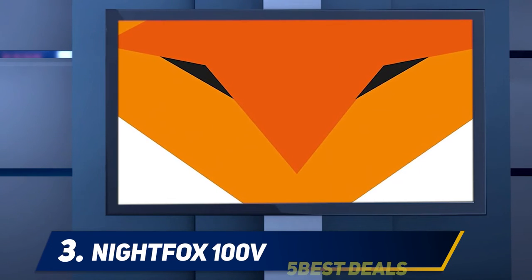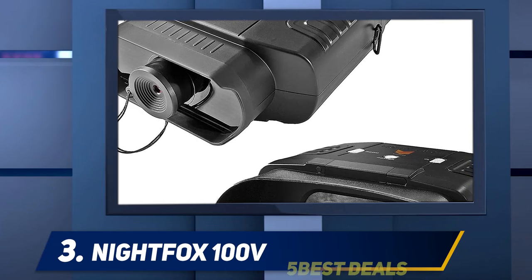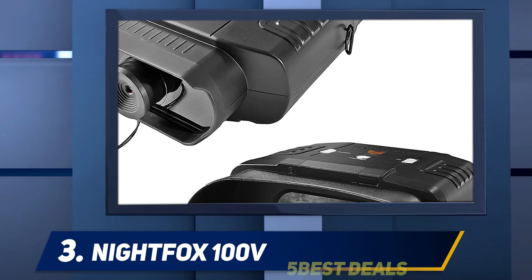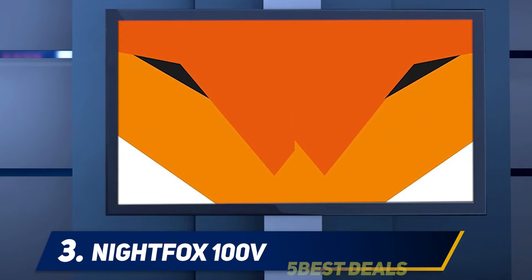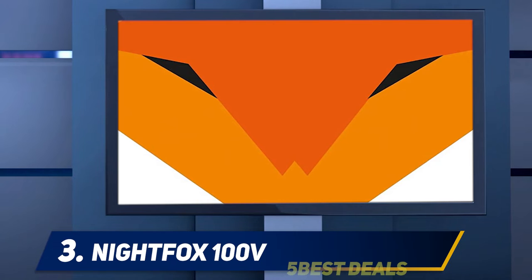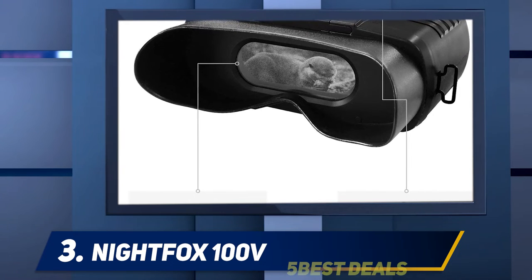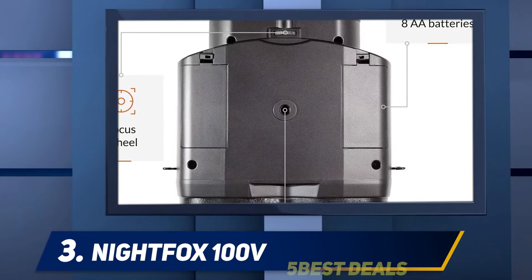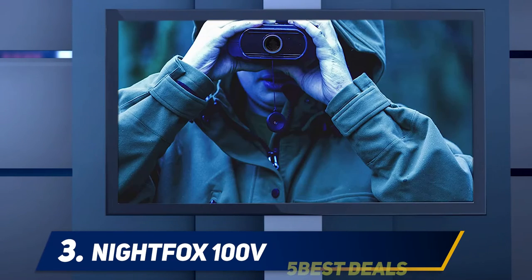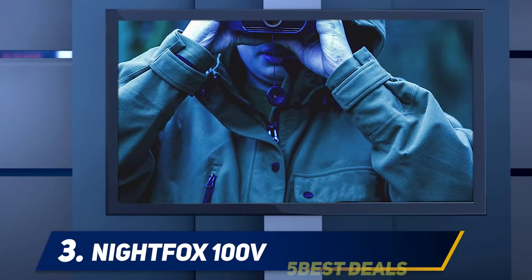At number three: the Night Fox 100V. For a digital binocular, it's notable that it doesn't include photo or video recording features, but that helps shave the cost down to under $200. The Night Fox has fixed 3x optical magnification with 2x digital zoom for a total of 6x magnification. With the built-in IR illuminator, you can see in total darkness, with seven adjustable IR intensity settings. The stated detection range is 110 yards, but many users report reaching out to 300 yards depending on terrain — desert, plains, woods, or light-polluted cities.